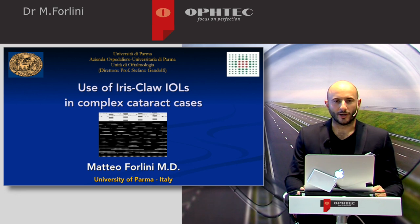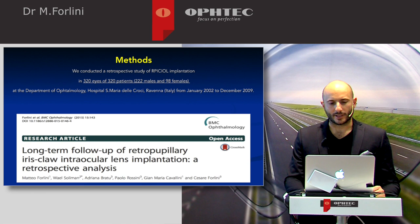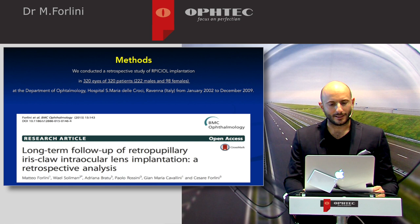Good morning. I will show you some studies we performed about iris-claw IOLs in complex cataract cases. We conducted a retrospective study of iris-claw IOL implantation in 320 eyes of 320 patients, collecting data from January 2002 to December 2009. We published this paper in BMC Ophthalmology two years ago.